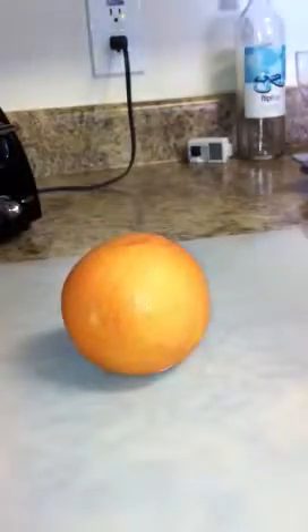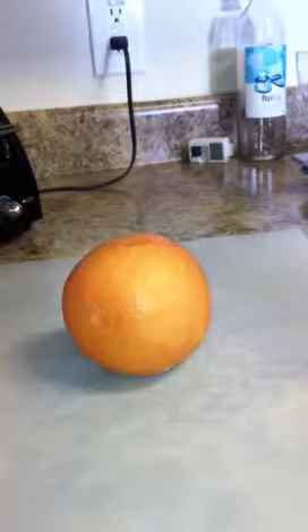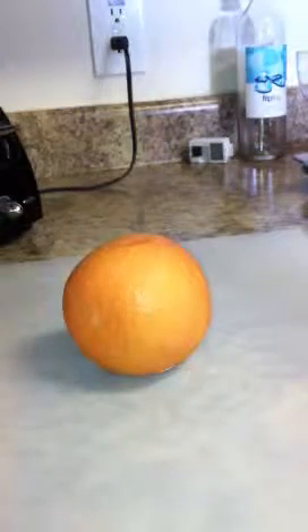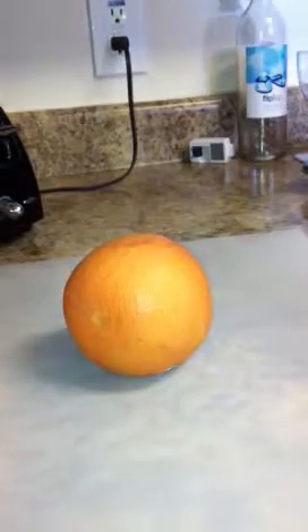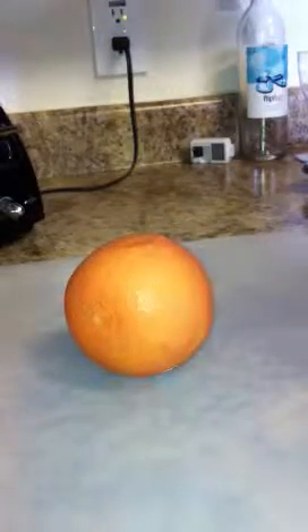Good morning everybody. I wanted to share with you a little bit different way of eating a grapefruit — or preparing it, I guess that's a better way of saying this. It's an alternative to the orange.